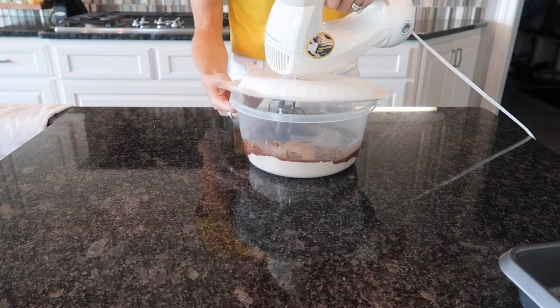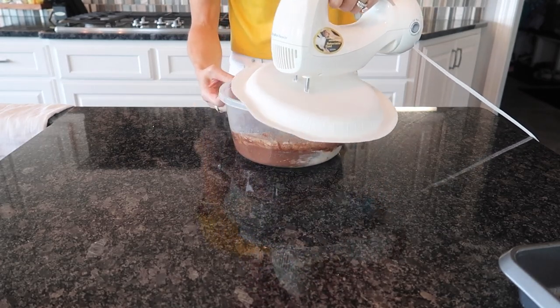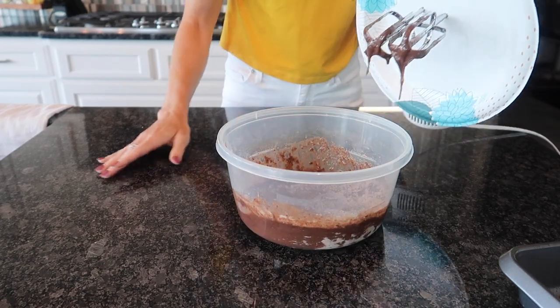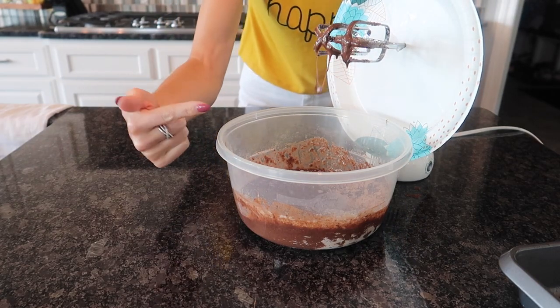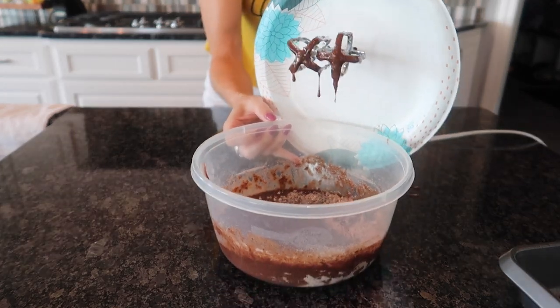We are mixing and you can see with this fine powder it gets everywhere, but there is none on my counter. If you love cleaning and life hacks, click the video on screen now. Thumbs up, subscribe, and I will see you in the next one.